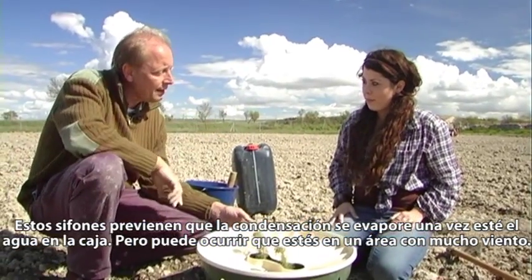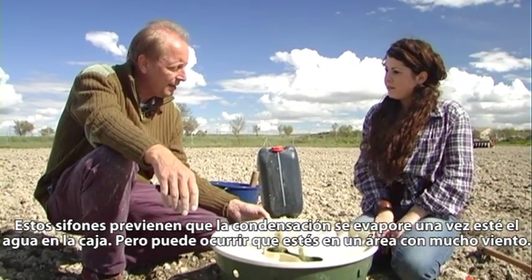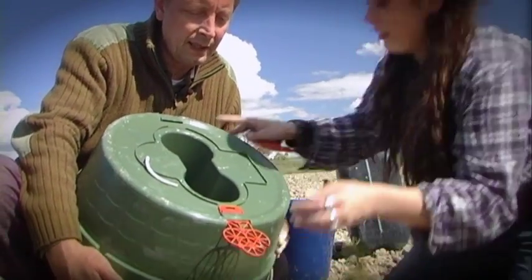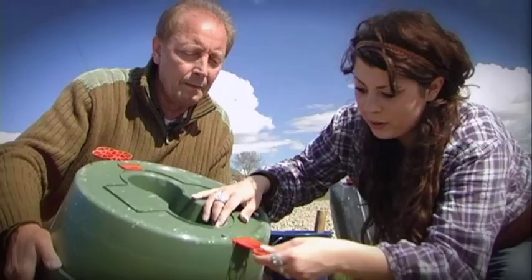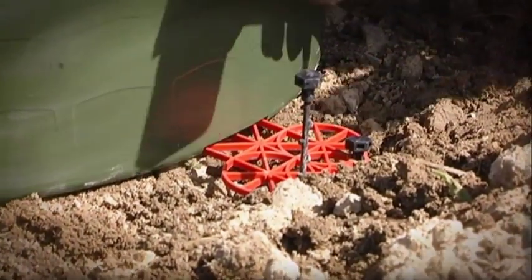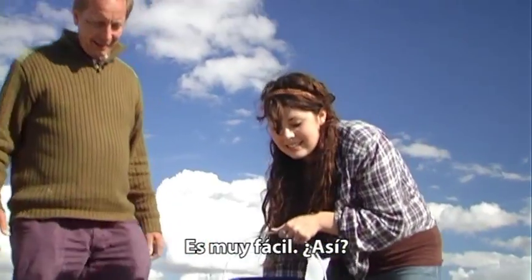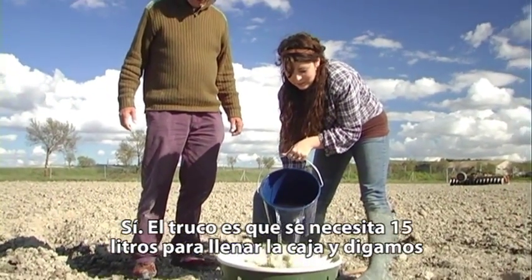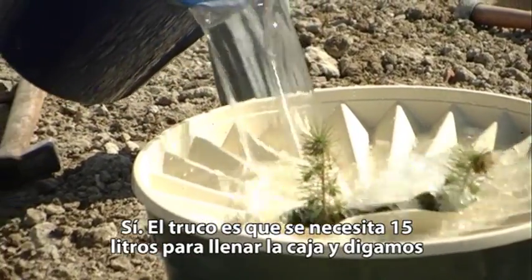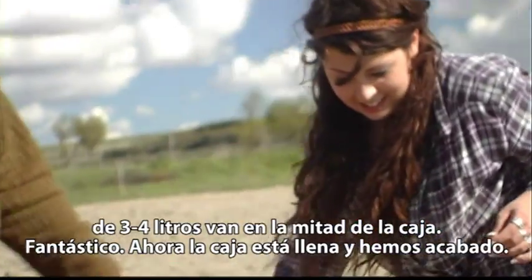There's one thing that might happen — suppose you're in an area with a lot of wind. For that reason we have some wind protection, just like that. Now we need about 15 liters to fill the box, but let's say three or four liters in the middle of the box because you want to give those trees a head start. That's it — now we fill the box.